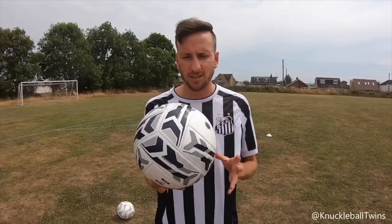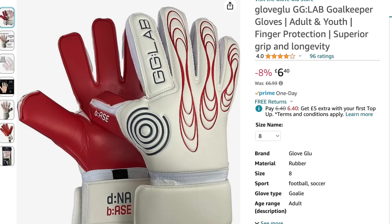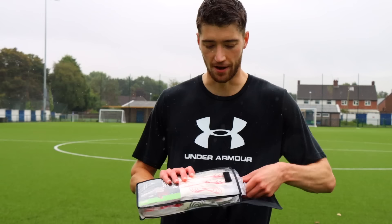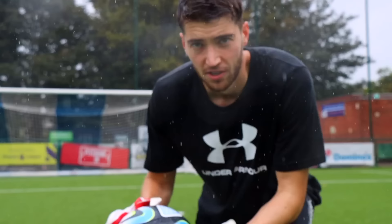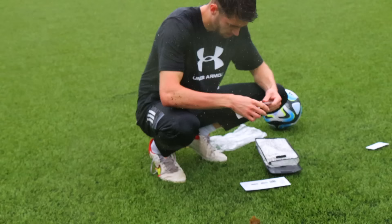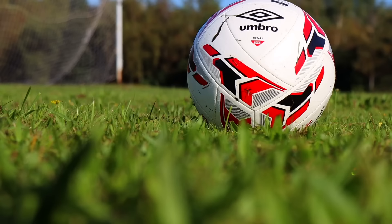Next up was finding cheap underrated goalkeeper gloves. With the other products I'd already seen people speak highly of them, but I couldn't find anyone raving about cheap goalkeeper gloves, so I had to find some myself. I went on Amazon and found gloves for just £6.40 — they looked quite nice, so I gave them a try. I'll save you time here: the answer is no. They feel like they're actively trying to be slippy — I've got no grip on them whatsoever. These are definitely not overpowered.